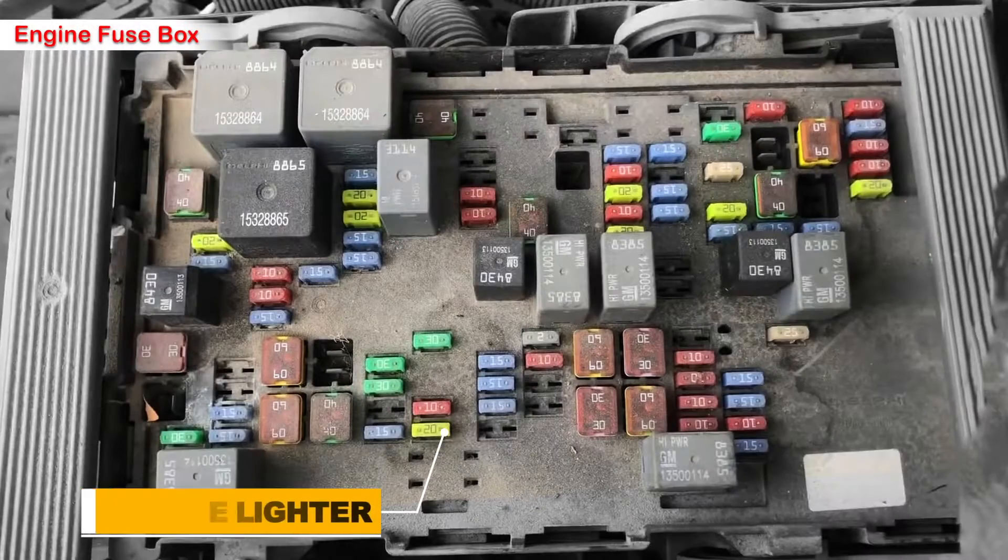Here's the fuse — it's fuse number 53, a 20 amp yellow fuse located in the middle of the fuse box. It is responsible for powering the main front cigarette lighter or the accessory power outlet. You can visually inspect the fuse for a broken filament; if it's broken, the fuse is blown and should be replaced.